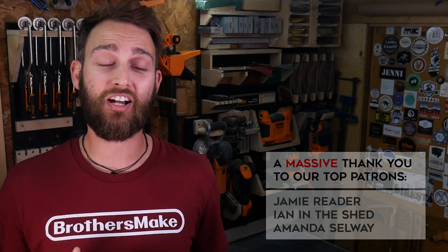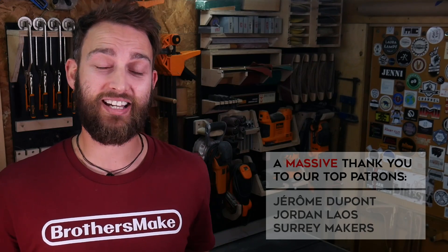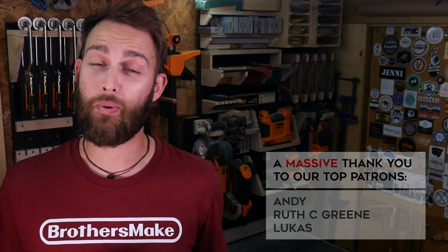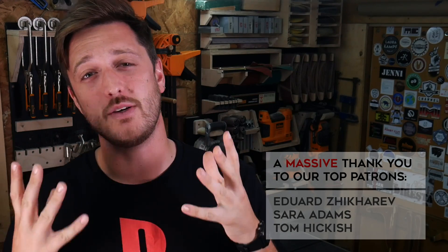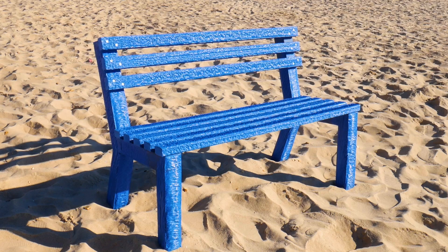We want to say a huge thank you to our amazing Patreons. These guys support what we do every single month and help us turn our passion into a reality. If you'd like to join the Brotherhood, we have a number of different tiers with different perks — we'll put a link in the description. We also want to say a really big thank you to Reworked for sending us this awesome material to experiment with. Whilst I don't think we're going to be making these benches for sale any time soon, it was a really good proof of concept. And it feels good to know that there's 25 kilograms less plastic potentially floating around in the ocean. Thanks for watching guys, see you on the next one.